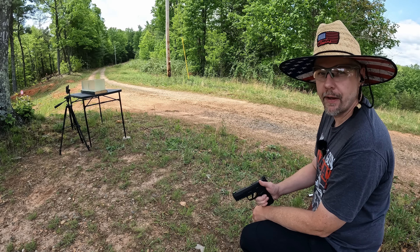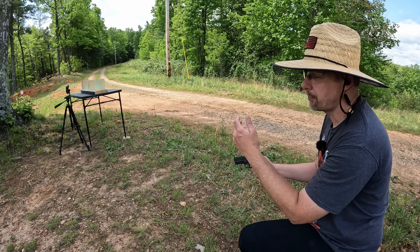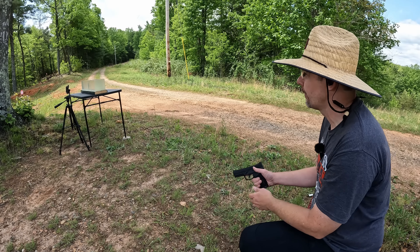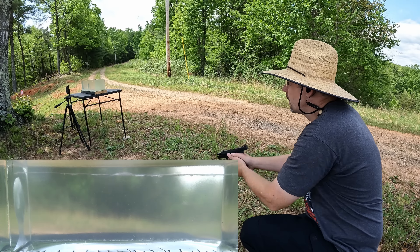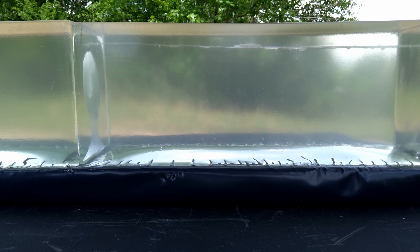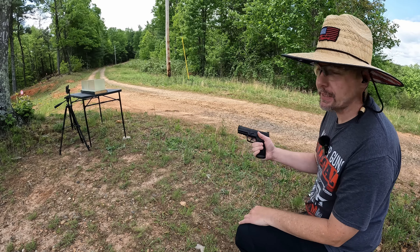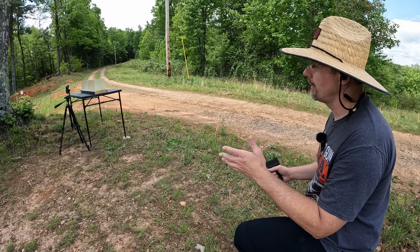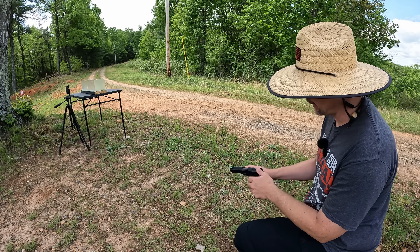It's silver and black jelly time. We're going to start out with the Federal Punch - put one down there in the gel. Normally this stuff goes anywhere from 15 to 18 inches, so I've got it backed up a little bit in case it's feeling crazy today. That looked like a good hit. Let me go down there and make sure we didn't come out the top. Perfect placement right at the top of the gel - plenty of room for the other test. This Punch came ready for battle - into the second block already.